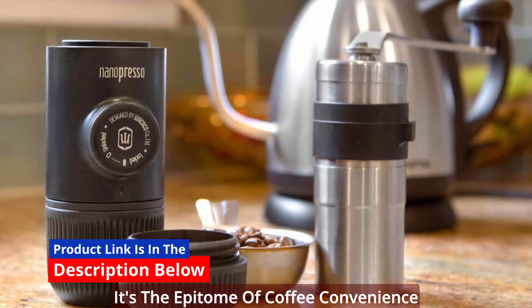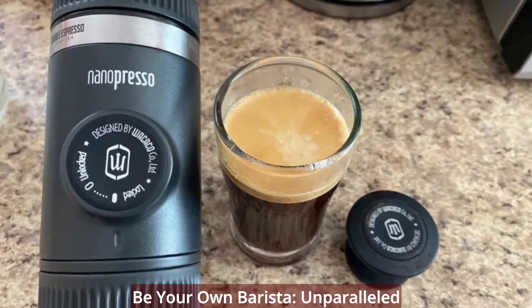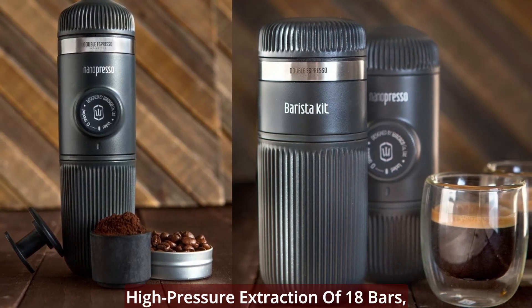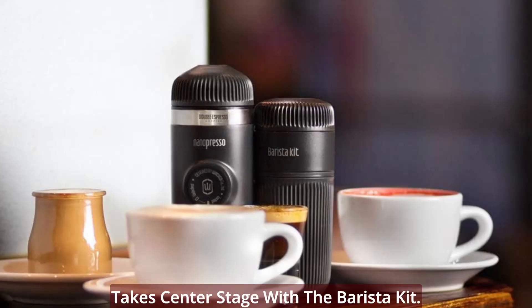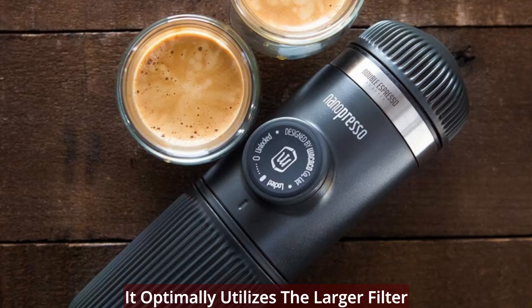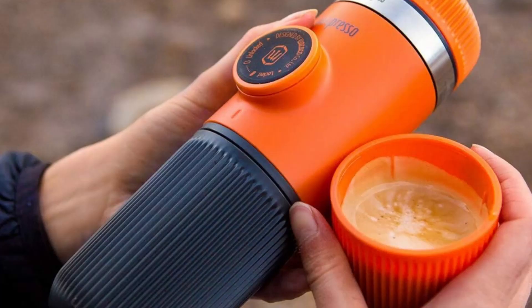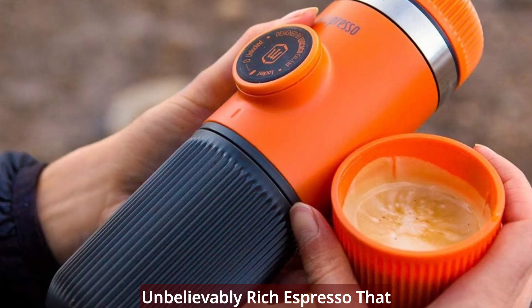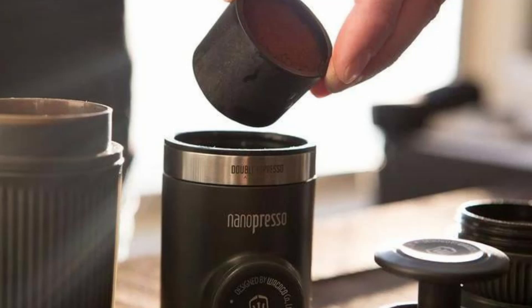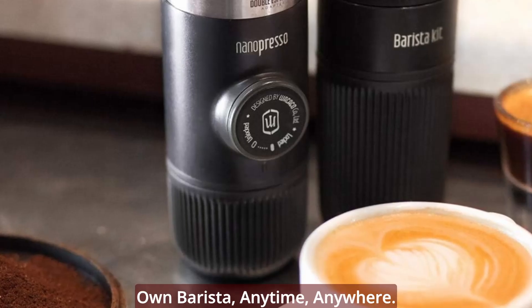The Nanopresso, with its high-pressure extraction of 18 bars, takes center stage. With the Barista Kit, it optimally utilizes the larger filter basket, surpassing the extraction quality of most home espresso machines. The result is unbelievably rich espresso that sets the stage for crafting delicious lattes and cappuccinos — an invitation to be your own barista, anytime, anywhere.